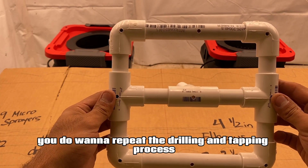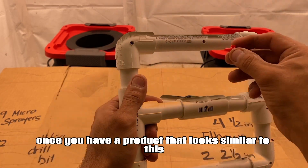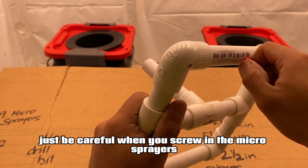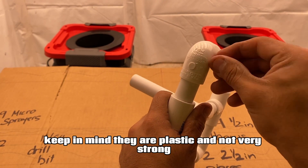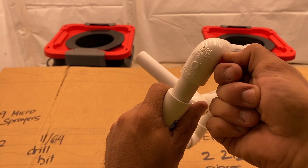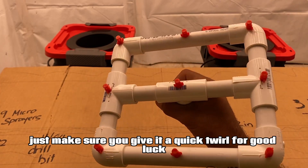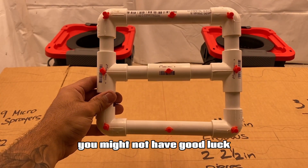You do want to repeat the drilling and tapping process nine times until you have something that looks like this. Once you have a product that looks similar to this, you do want to start grabbing your micro sprayers and threading them into the assembly. Just be careful when you screw in the micro sprayers — keep in mind they are plastic and not very strong, so you could possibly break them if you twist too hard. Once you're done installing all the sprayers, give it a quick twirl for good luck, because if you don't twirl it, you might not have good luck.